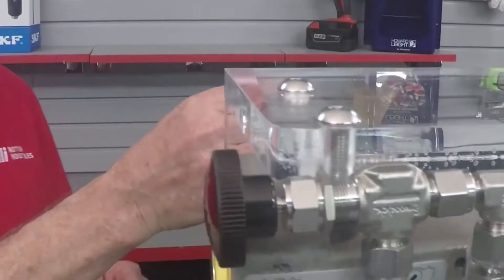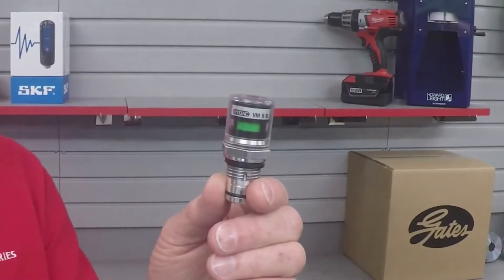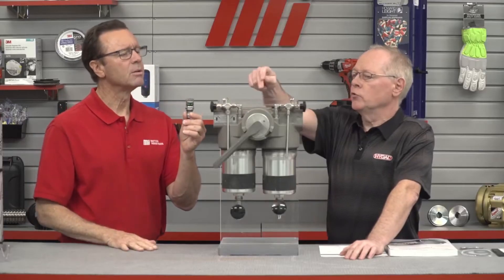How do you know when it's time to change the element? Rather than relying on a time period, or waiting until the system goes into bypass, we recommend that you use a clogging indicator, which will let you know to what degree your filter is blocked at any time. The indicator goes right up here — there's a plug which you can remove to put the indicator in.